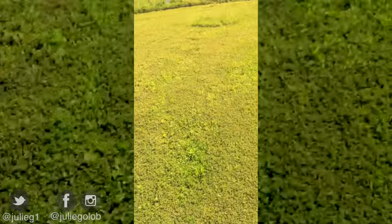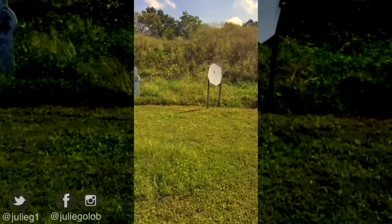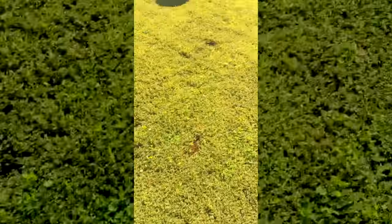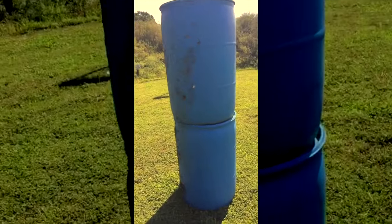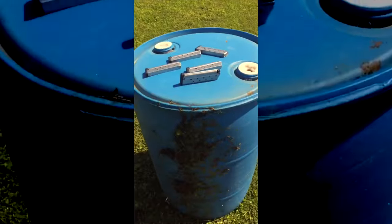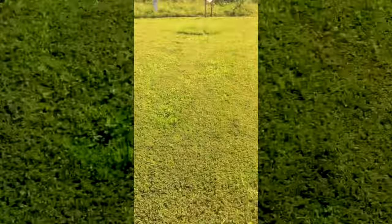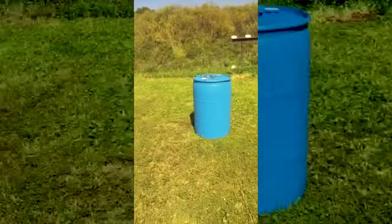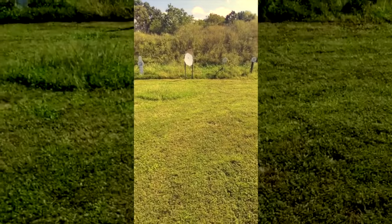Just wrapped a quick training session where I'm using just this big popper, a target with a no-shoot, and this target. There's a blue barrel here and then two blue barrels stacked over here. There's the obvious two-position work here from barrel to barrel and back and forth that I can do, but I can also start right in the middle — shoot this target, go over here, go over here. I have a lot of options with only three targets and one steel.